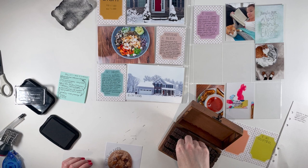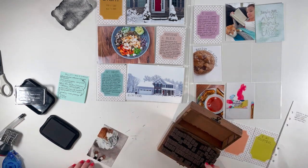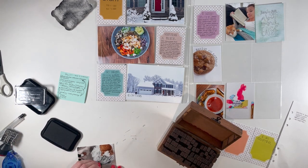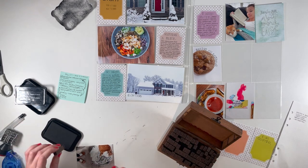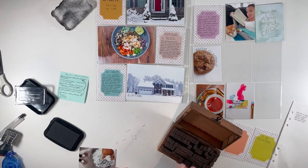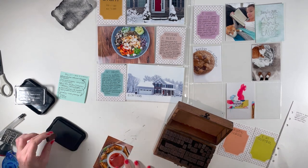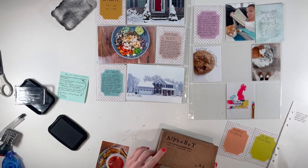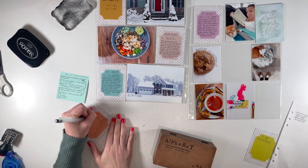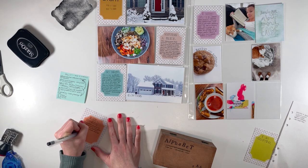On this card right here I'm stamping 'Baking on Saturday,' and I just want to point out that that is a total mistake. As I was doing my journaling, I realized we actually baked cookies on Sunday. I considered reprinting my photo, but why? It doesn't really matter which day we baked — we baked on the weekend. So I just made a note of it in my journaling when I write about baking cookies: I write 'On Sunday, Summer and I baked chocolate chip cookies,' and in parentheses I wrote 'I accidentally stamped Saturday, but same idea.' Because who really cares? The whole point was to document that we baked cookies this week, and I journaled a little more about that experience — we were trying new chocolate chips that didn't pan out to be very good, but it was fun to try them.